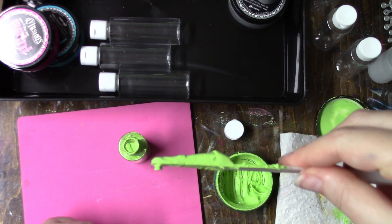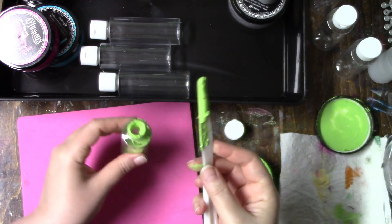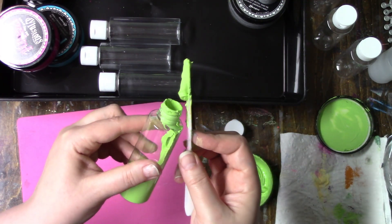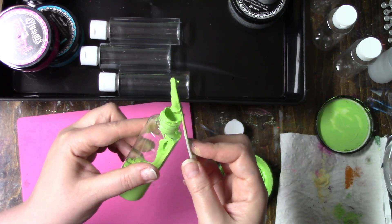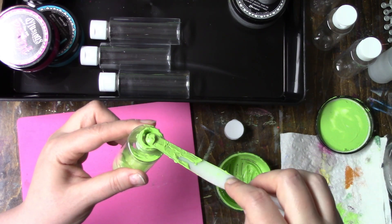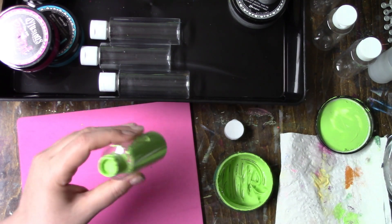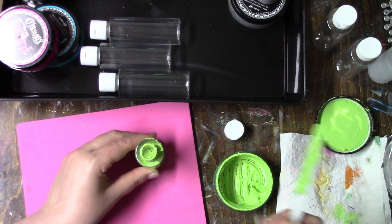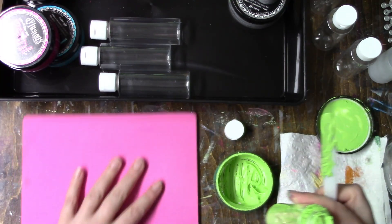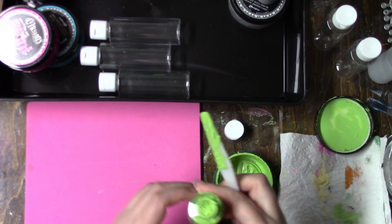If you get a nice layer running down your knife, you can just start at the base and get it to go in just like that, then tap it all the way down. I'm just using this foam board because it's a lot nicer than banging on the desk.